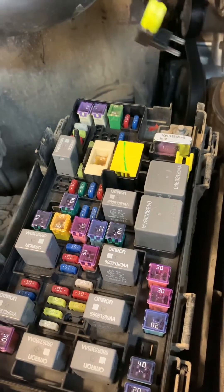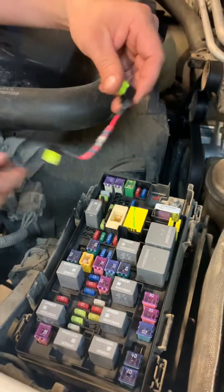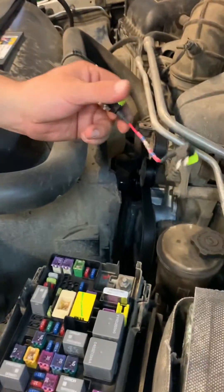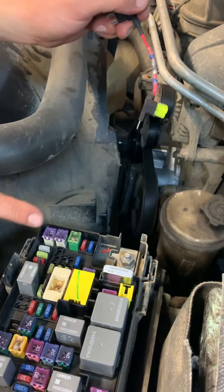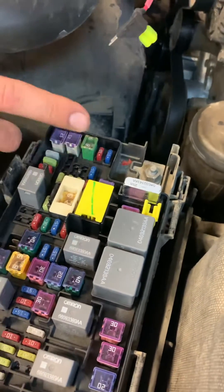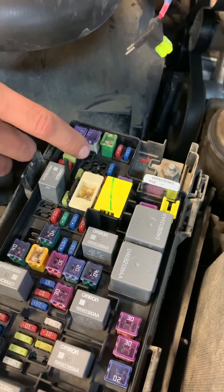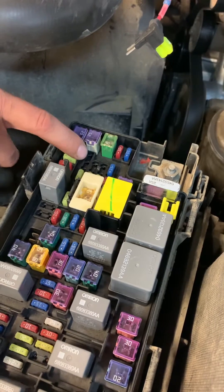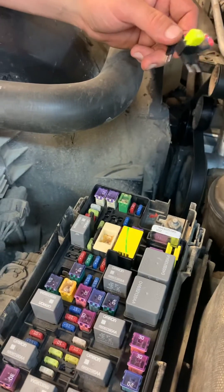Since there's a chip shortage going on, you can't get these fuse boxes right now. So in a pinch, you basically just make a jumper lead using the same 20-amp fuses. We found a fuse already in here for the rear cigarette lighter or power source — you want one that's only hot when the key is in the on position, so it doesn't keep running when the key is off.